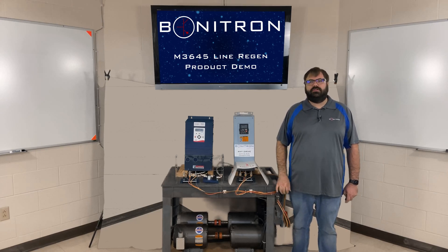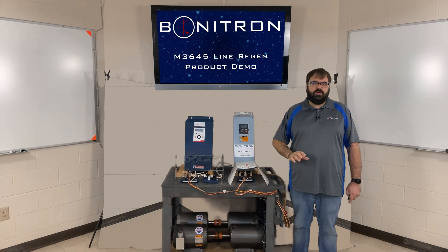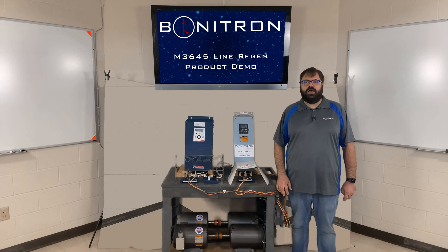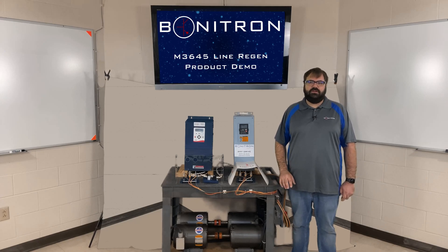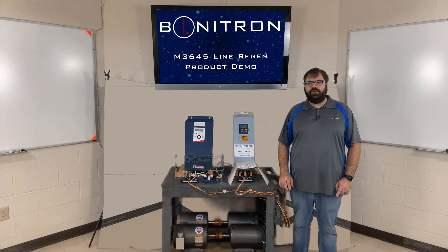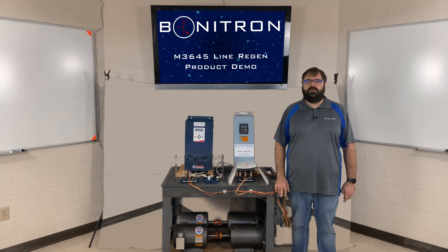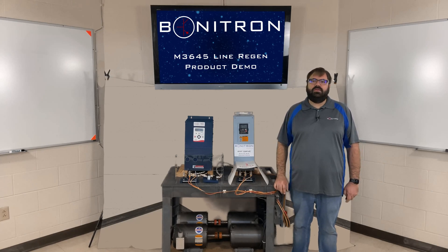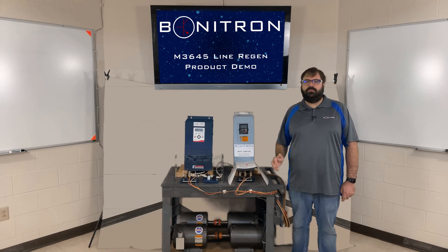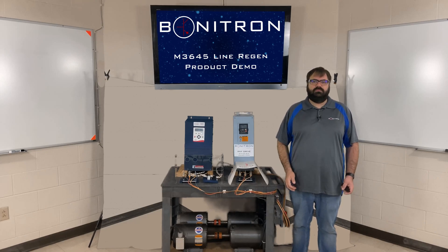Bonitron offers two regeneration units, the M3545 and the M3645. The M3545 units can cover regenerative energy up to 15 amps. The M3645 units can cover regenerative energy up to 300 amps. If 300 amps is not enough for your process, you can parallel the 150 amp and larger units together. These units are also offered as a power supply model, the M3545P and M3645P, which would power your drive as well as provide regen for the excess energy. This can be useful in common bus applications with one power supply feeding multiple drives.